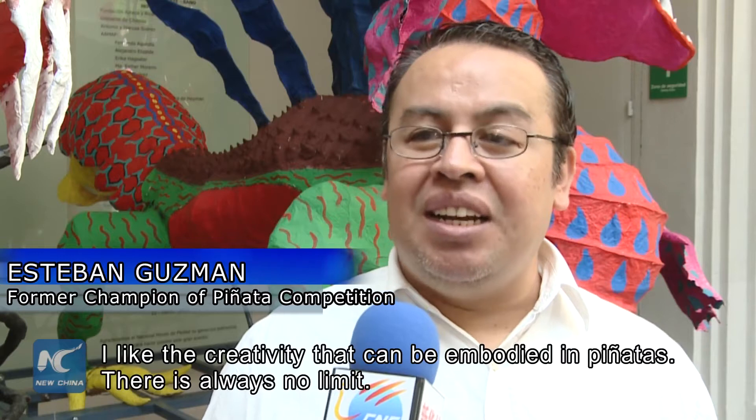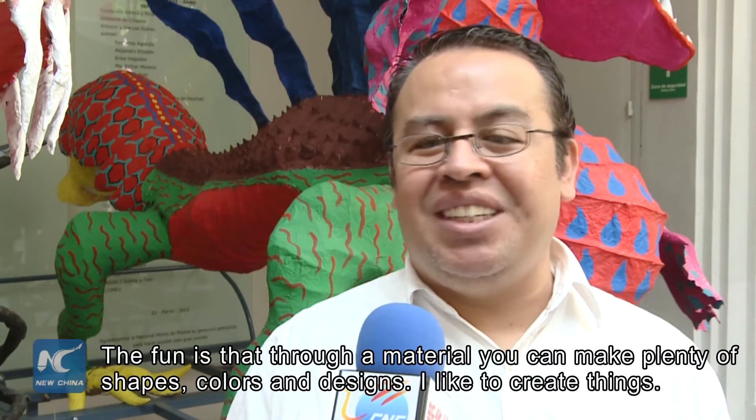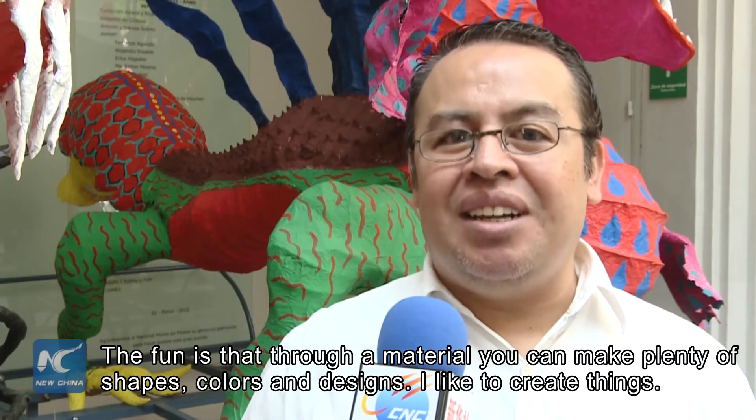Me gusta la creatividad que se puede plasmar en las viñatas, porque no hay un límite. Y además el papel es un material que te permite infinidad de formas, colores, diseños, y me gusta crear cosas.